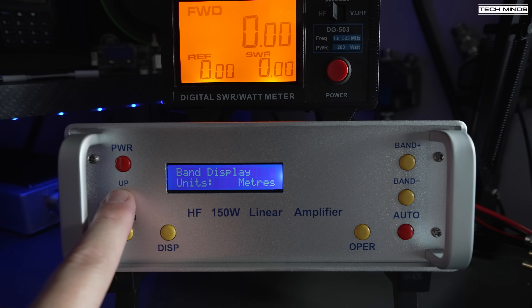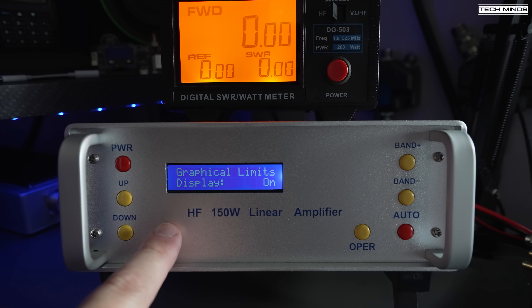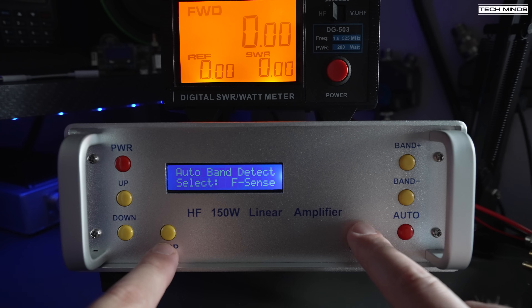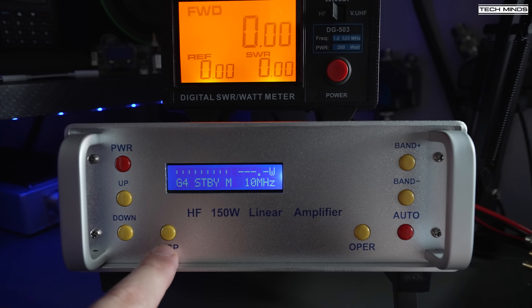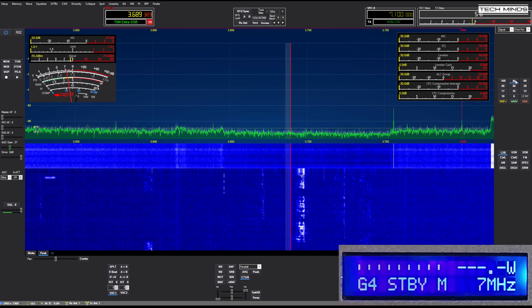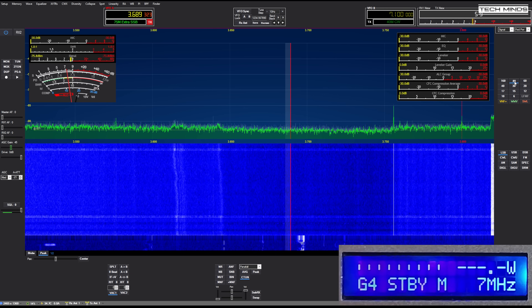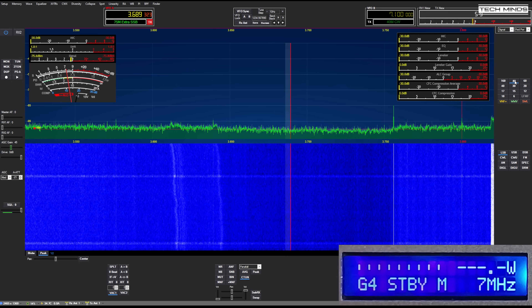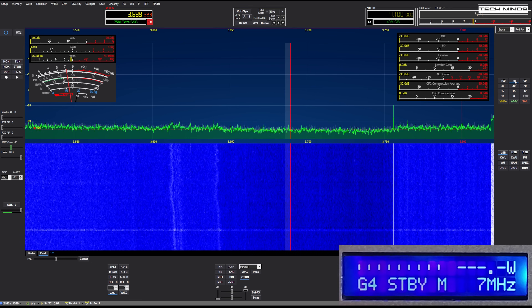There's also an over-temperature protection which is currently set at 70 degrees Celsius. You can make some minor changes to the display, such as the size of the bar graph and whether it reacts to SWR, power, volts, etc. To exit the menu, press the operation button and then press band-plus to save any changes. For testing I'll be using my Hermes Lite 2, which outputs a maximum of around 5 watts, and the software of choice will be a specific build of FETUS designed for the Hermes Lite 2.